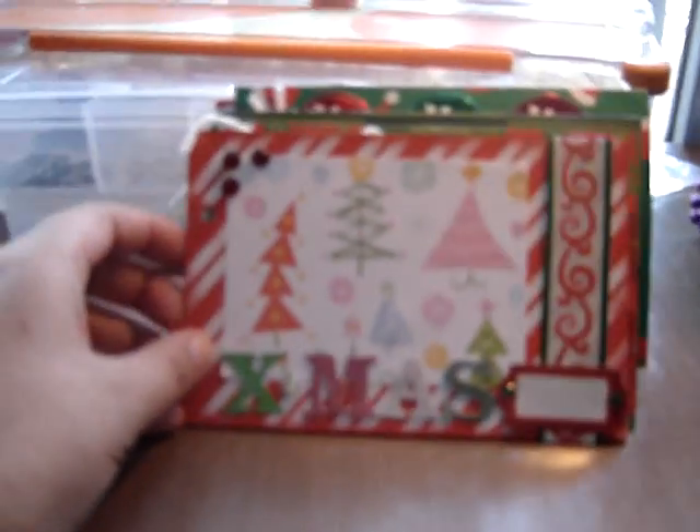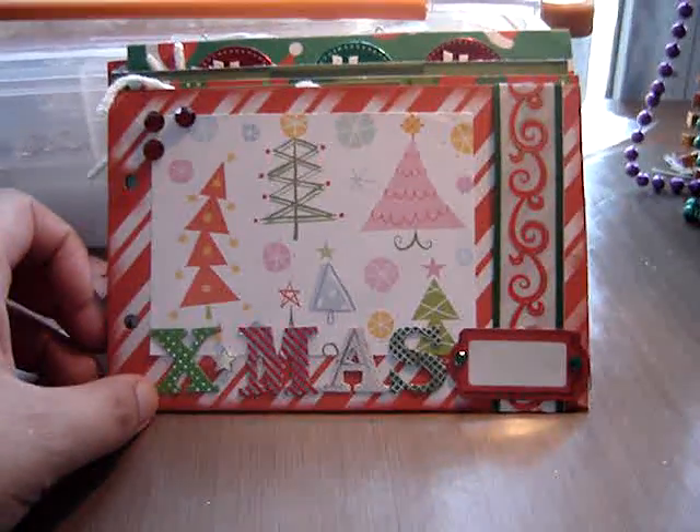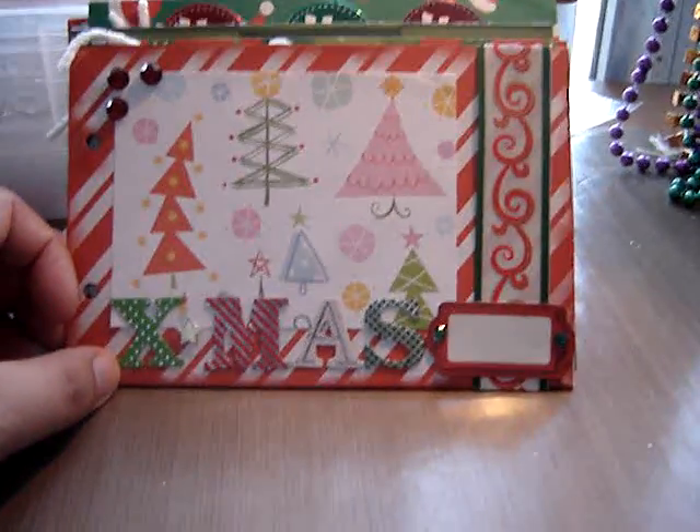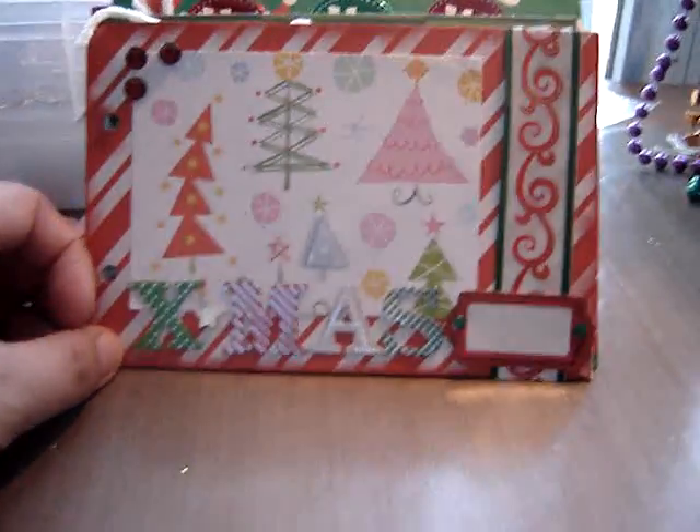Hi everyone. I want to show you this mini I made. A friend from work asked if I could make a Christmas mini, so this is what I came up with. I still have to add a few more things to it. I'll probably be sniffing a lot through this — that's because I'm coming down with a cold.